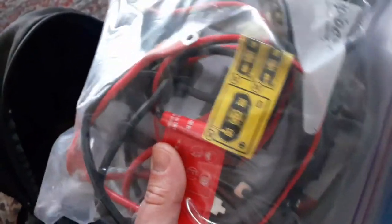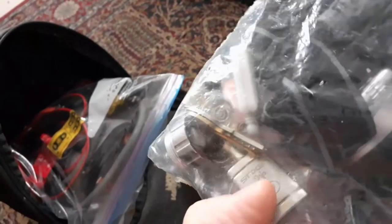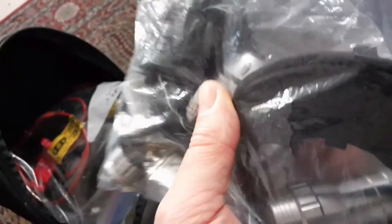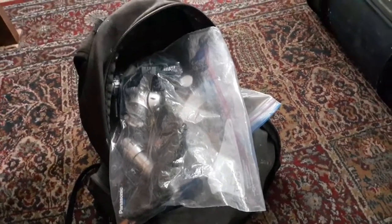I'm also putting everything in big Ziploc bags. This is my inverter with all the wires — in case I need to charge something while I'm there, I can plug it into my car's 12-volt plug. Also bringing my flashlight just in case, and of course my keys for the pop-up. You don't want to forget those. The keys and the crank are the most important things. All right, I'm going to pack up and hit the road, and hopefully when we get there we can drive right in if there's not a lot of snow.